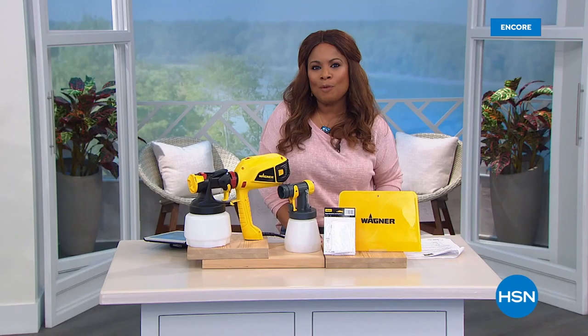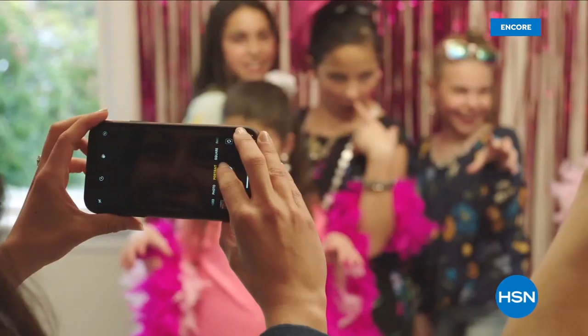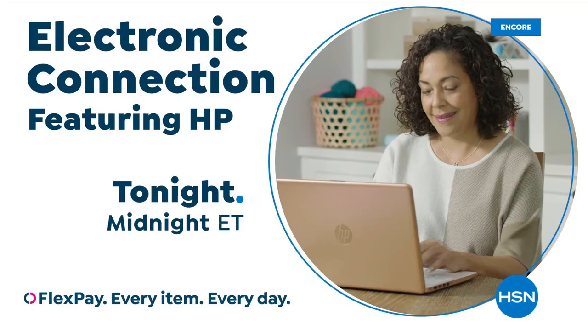Coming up, we've got more exciting home products for you right after this. With the power of HP from HSN, reinvent how you work, how you play, how you live. Technology that makes life better for everyone, everywhere. Deals designed for every budget. HP on HSN and at hsn.com.